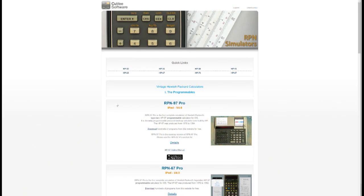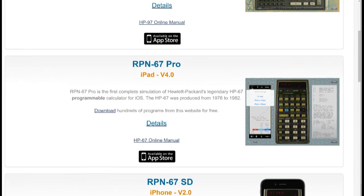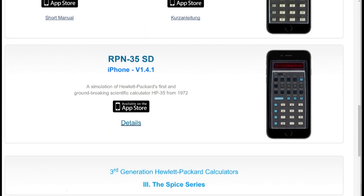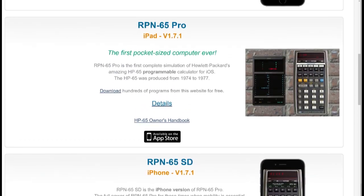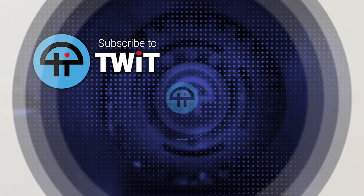Go to the website — C-U-V-E-E-Q-V-Soft dot ch. They're Swiss, because apparently they've got an HP obsession, because they also make the RPN-97 Pro, which is a desktop calculator. Oh my God, these guys are insane. They have a variety — the 45, the 30 — look at the 35, the first scientific calculator from 1972. Clearly it's probably just this one guy. That is amazing. And they're all very affordable.